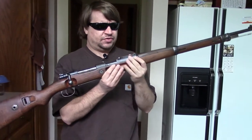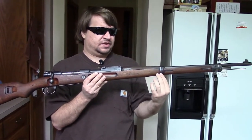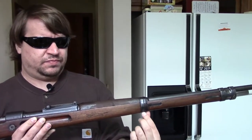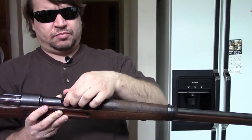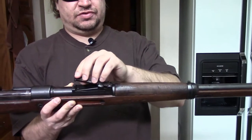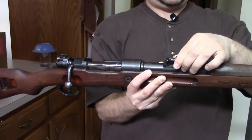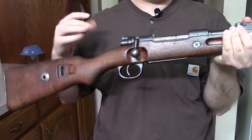It has a couple of other small differences — for example, this barrel band is wider than on the standard infantry rifle. We also go to a more modern pattern of tangent rear sight versus the roller coaster. But otherwise it's like a World War One Gewehr 98, still firing 8mm Mauser and all of that.